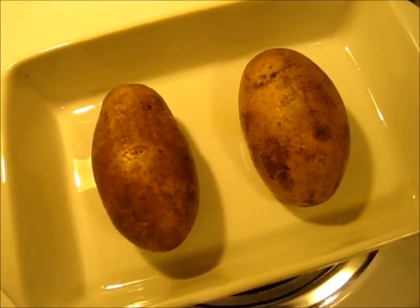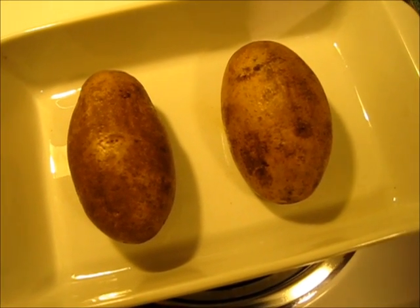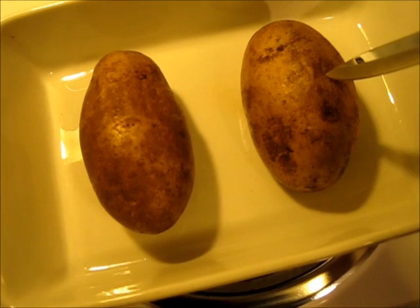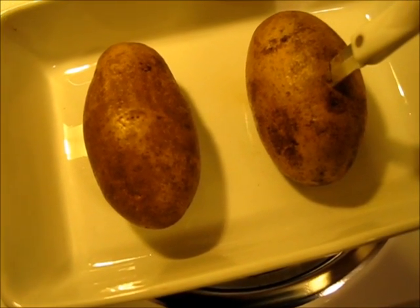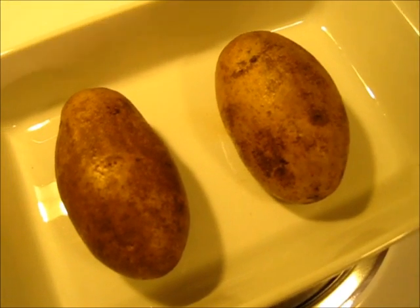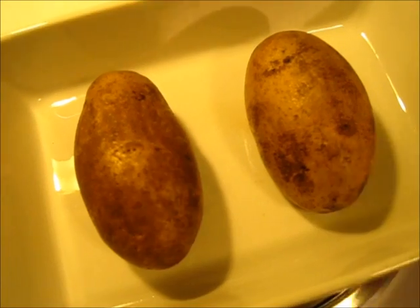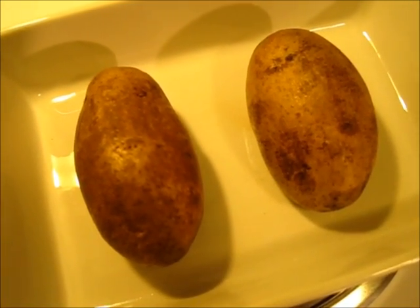I've removed our baking potatoes from the oven after one hour at 400 degrees. To test your potato to see if it's done, I just insert a knife and it comes out easily — you know they're well baked. I'm going to let these cool off for about 30 minutes and I'll show you how to take the pulp of the potato out of its skin.